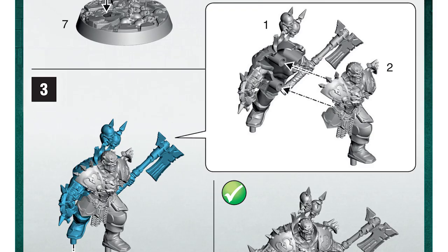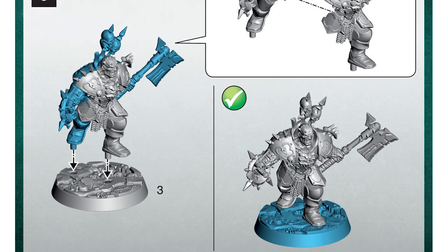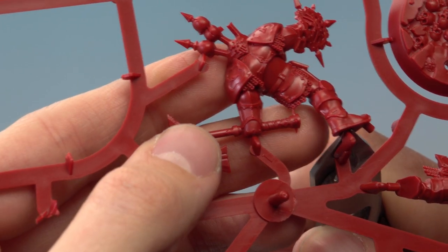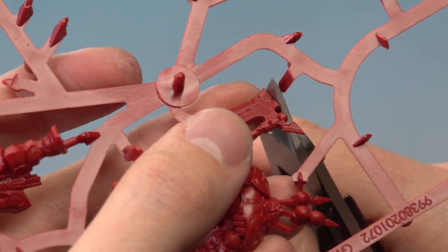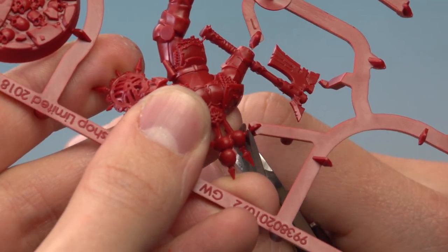Our third miniature to assemble is Gartok Flayskull, and we need to start with part number 1. First, cut just underneath the foot, then there's one in front of the hand, and a contact point on top of the axe. Then we need to cut out this one here — be careful because it can be a little bit fragile on top of that crest on the back of the armour.